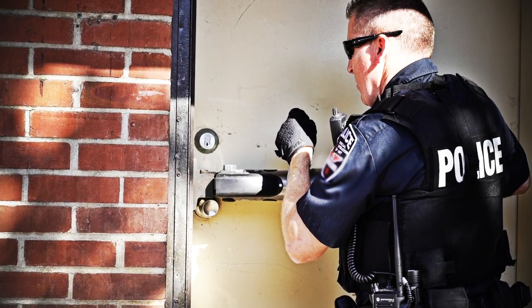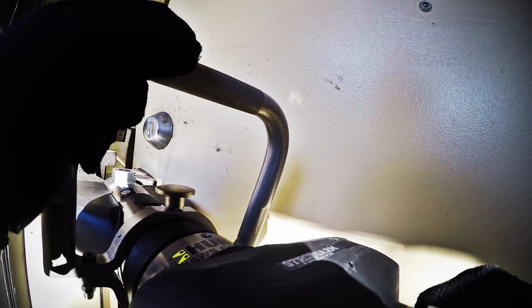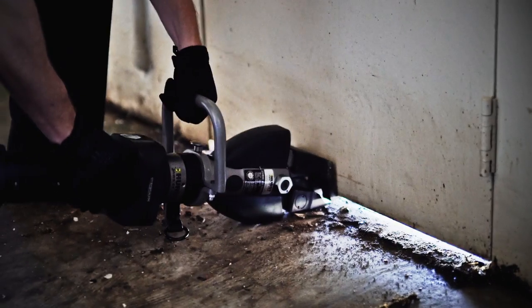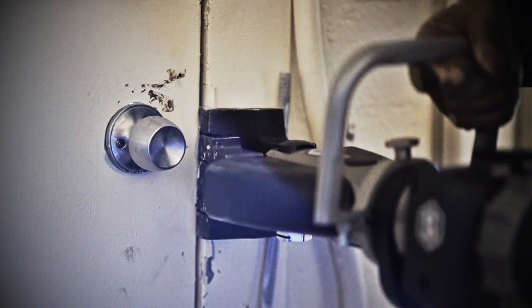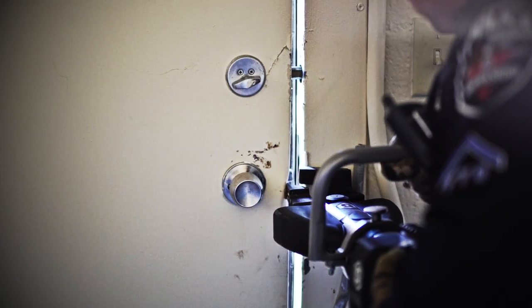Position the tool as close to the resistance as possible. The most efficient spot is between the deadbolt and the knob, or just above the deadbolt lock. If you can't position the tool between the door and the frame, try underneath it, close to the opening. This will cause the door to buckle, increasing the gap between door and frame. Then reposition the tool as close to the locks as possible.